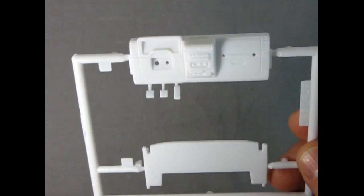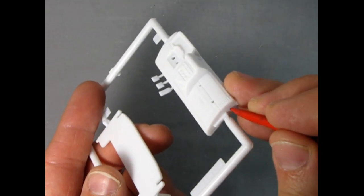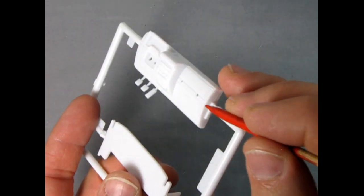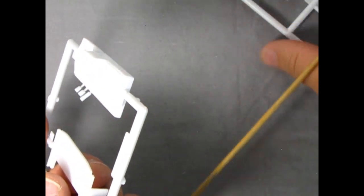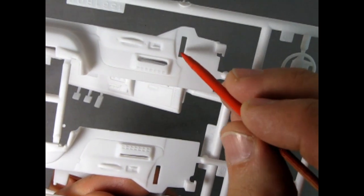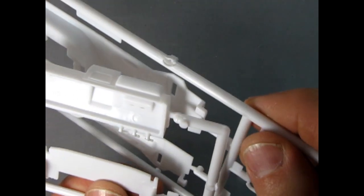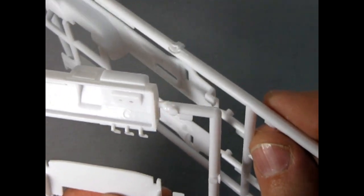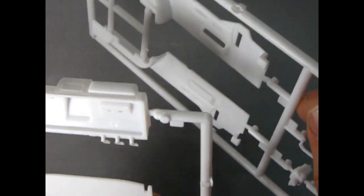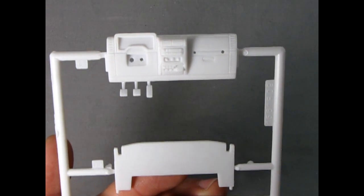One thing to remember: when you glue this together, always scrape the paint away from the glue contact surfaces on both the dashboard side and in the holes. You want plastic to plastic so the two pieces weld together — if there's a paint barrier in the middle, your parts will fall off.